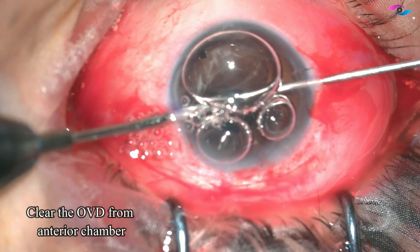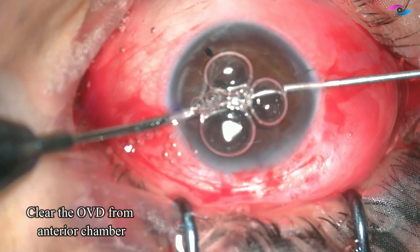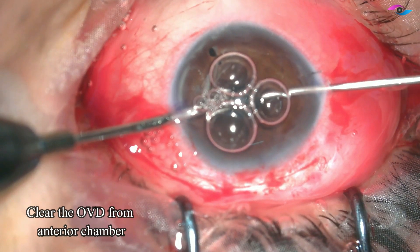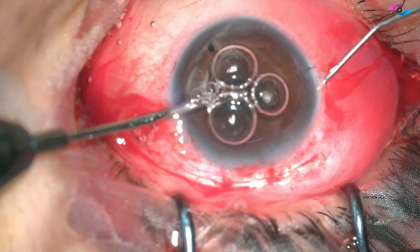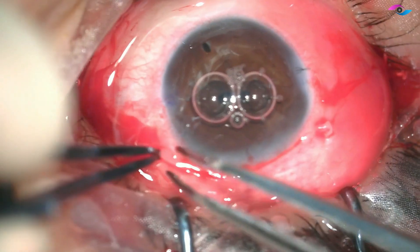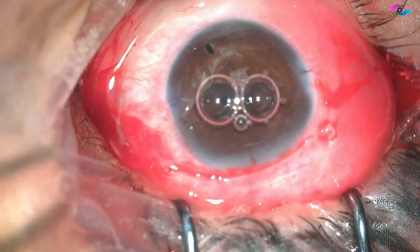Clearing all the viscoelastic would prevent intraocular pressure rise post-operatively. After this is done, I remove the cannula and before sealing the incision I am hydrating with the cannula, then sealing all the incisions and using cautery.